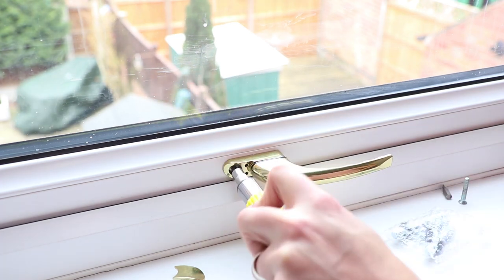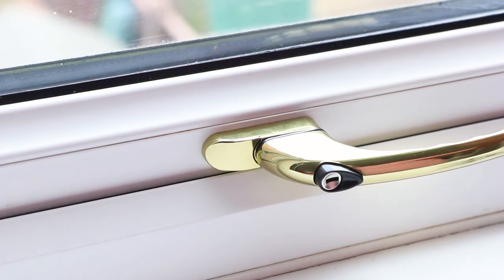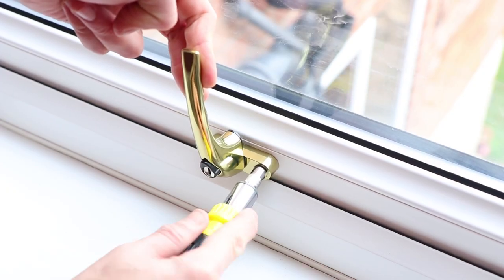Give this area a wipe so it's nice and clean then get your new handle. You can get them really cheap — I got this sparkly gold one for just £7.50. Now insert the same sized spindle of the old handle into the new handle then simply push into place on the window. Screw it into place firstly using the screw hole that's only accessible when the handle's closed, then place on the screw cover. Then simply open the window then fix on the second screw.